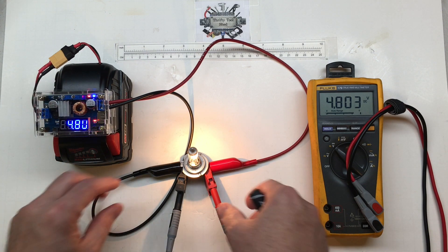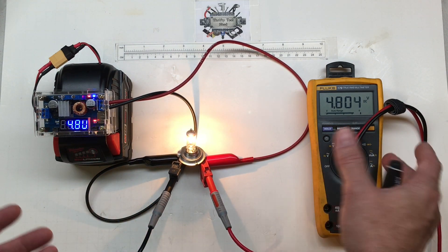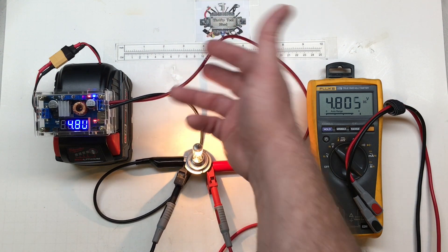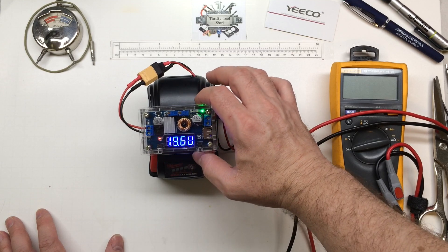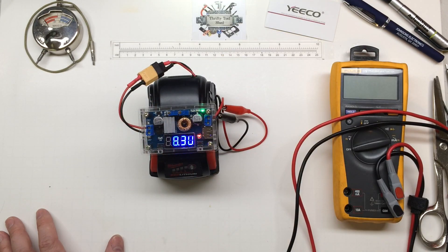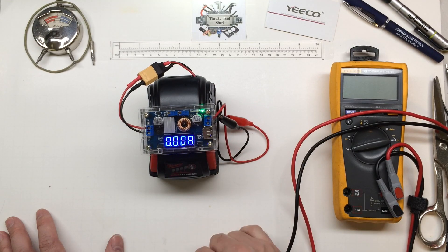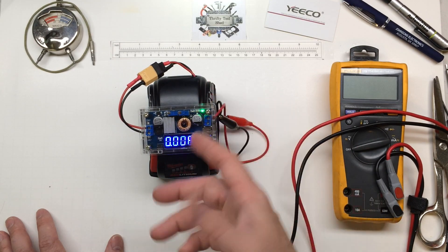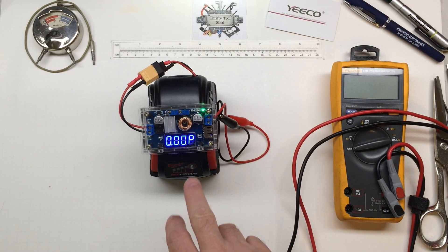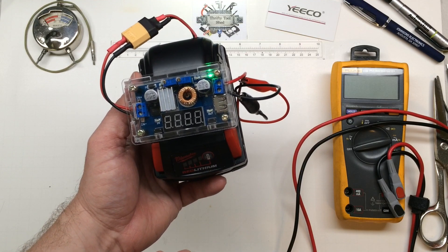At just two and a half amps, the actual spring clips are a lot better connection, which helps make a better connection and the voltmeter is more steady. We can toggle between: voltage in at 19.6 volts, voltage output — which we can change with the potentiometer — amp output so we can actually monitor and adjust current accordingly, then wattage, which we're not using any of at the moment on the output side, and then there's a mode where it just cycles through them all, which is pretty neat. Also, this button can cut the display on and off if you don't want it on.